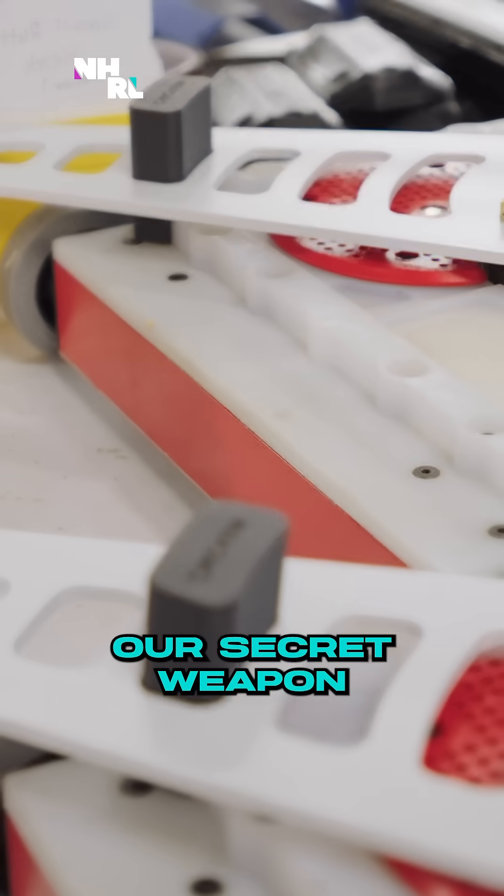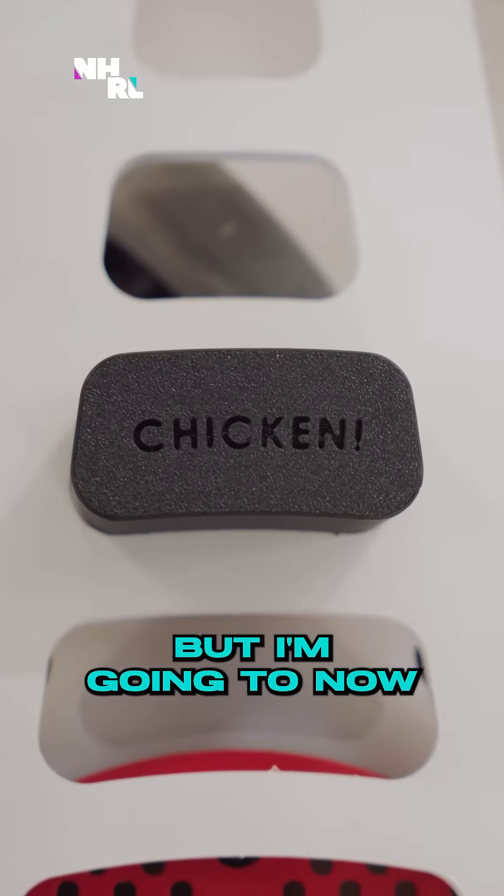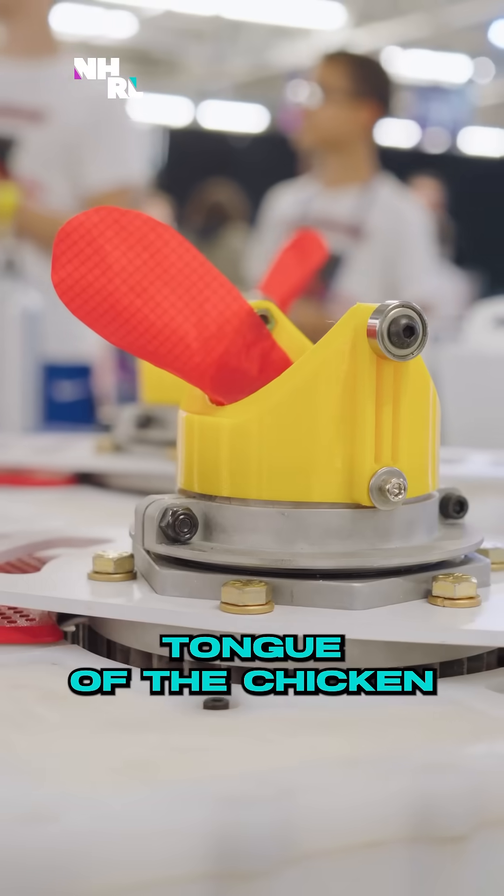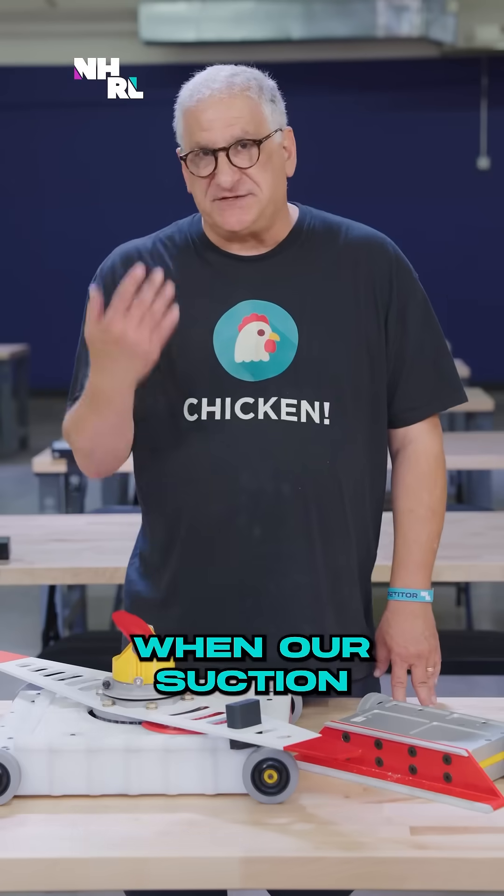I probably shouldn't divulge our secret weapon, but I'm going to now. It's this. Some people think it's like this part of the chicken, some people think it's this part of the chicken. I like to think it's the tongue of the chicken. The purpose of it is to see when our suction's on.